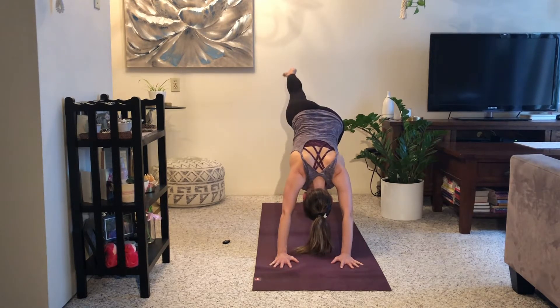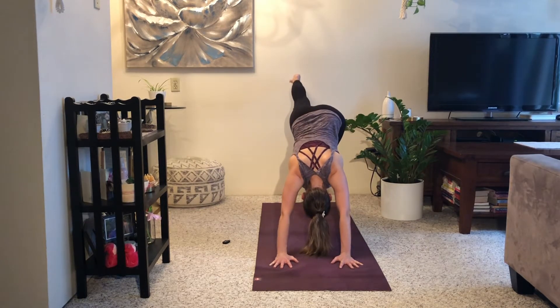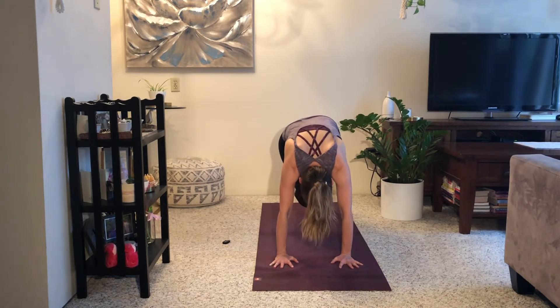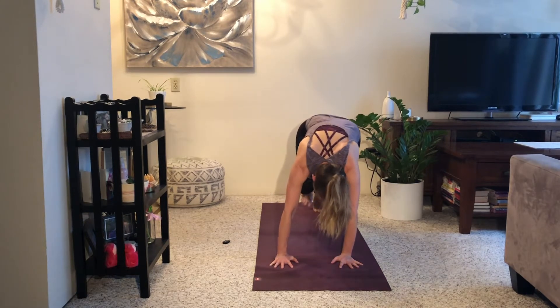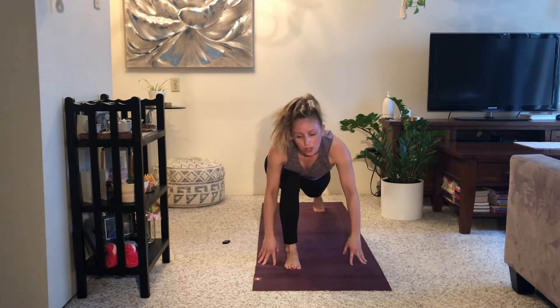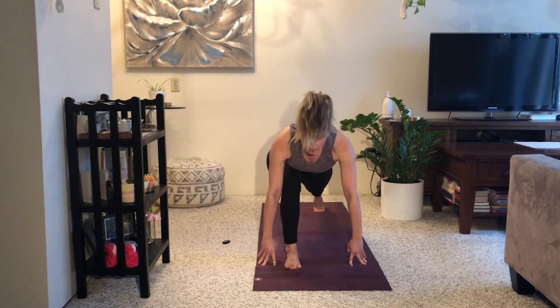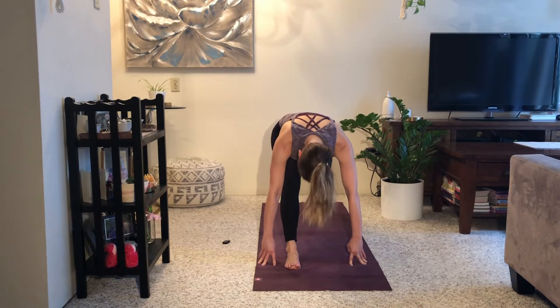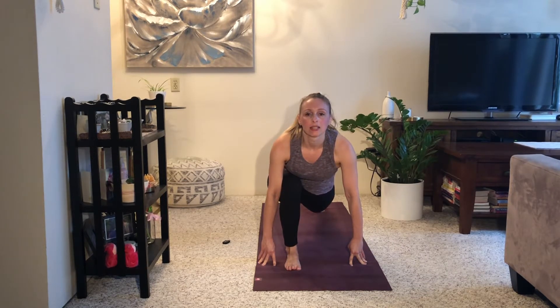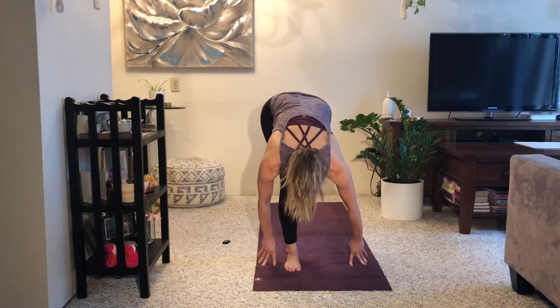As you breathe in, reach your right leg up and back. As you breathe out, curl it in, knee to your chest — round the rear spine. Inhale, reach up and back. Exhale, curl it in. Inhale, open. Exhale, pull in. Now step your right foot forward between your hands — if it doesn't get there on the first try, just walk it up there. Inhale, open your chest. Exhale, straighten out your front leg. Inhale, bend forward. Exhale, hips back. Inhale, forward. Exhale, hips draw back. Inhale, soften into your front knee. Exhale, step forward — forward fold. Halfway lift, breathe in. Exhale, fold down, soften.